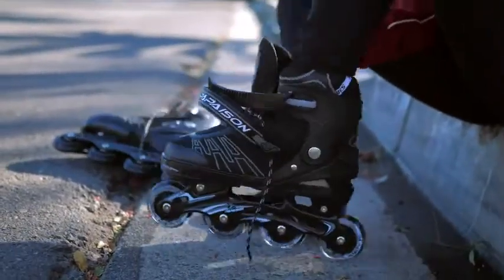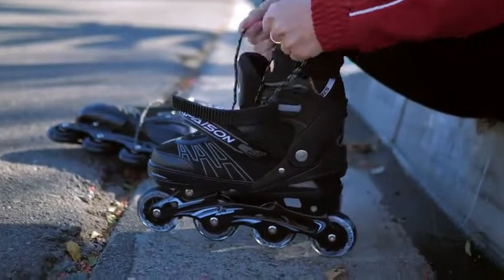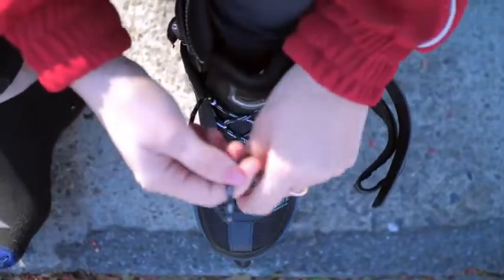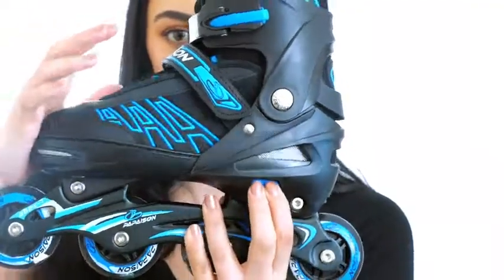Made from high quality material, they offer a smooth and comfortable ride. The aluminum alloy frame provides safe ankle support and the inner boot is made from breathable mesh. They're also easy to wear and can easily be adjusted to size with just a press of a button.